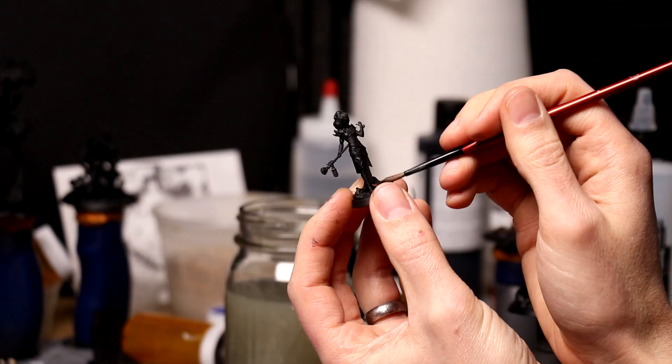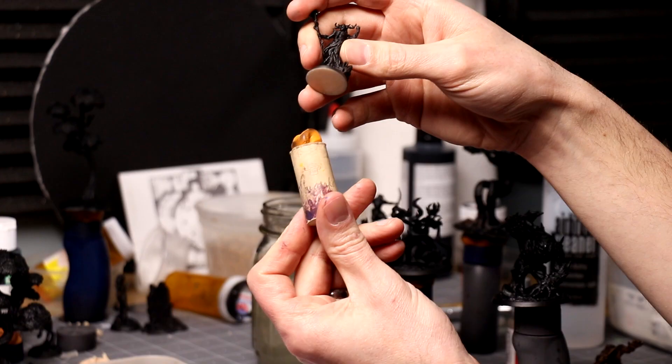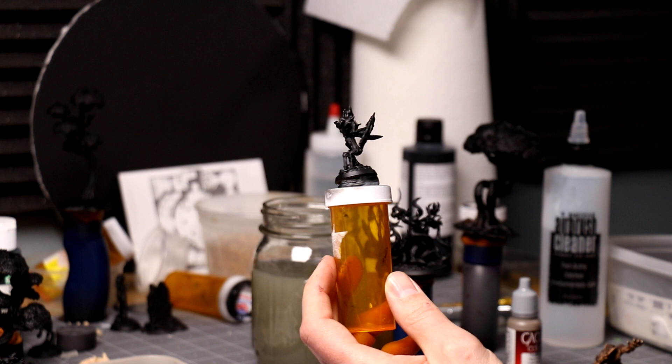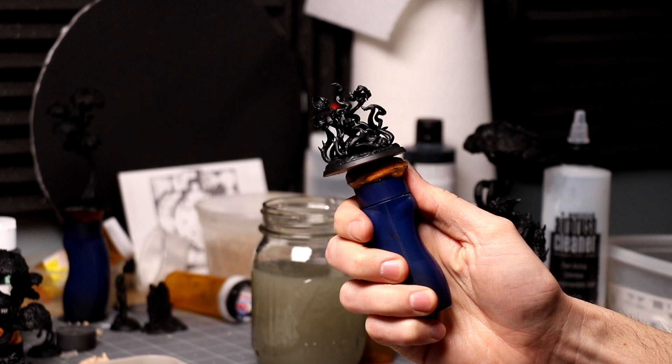Another mistake I made when I was new was not painting with any kind of holder, just holding on to the miniature directly. Find something — anything is better than nothing. For a long time I used a wine cork with a little bit of poster putty, or a paint lid, or a pill bottle. Nowadays I use more official paint holders from Redgrass Games, but anything works. You'll have so much more control, can turn the miniature at various angles, and won't accidentally smudge wet paint with your fingers.